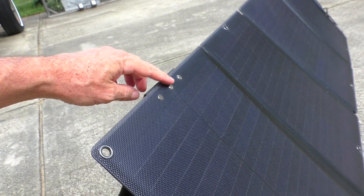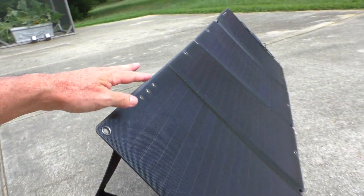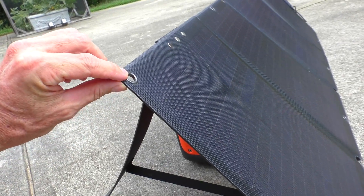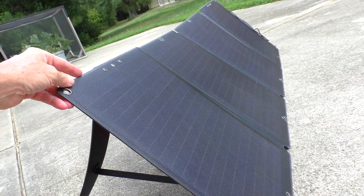It's got metal rivets holding the legs on. This is a piece of elastic. It stays nice and rigid and straight. It's got metal eyelets. This thing is completely waterproof. It's very high quality, nicely made.